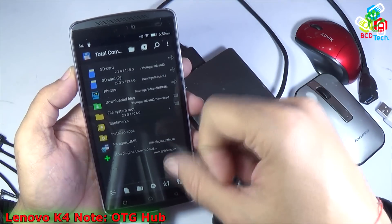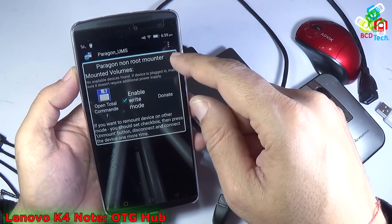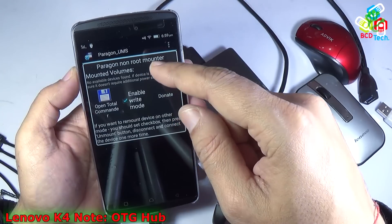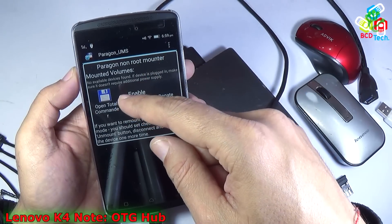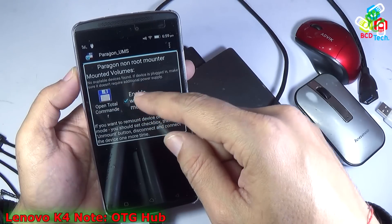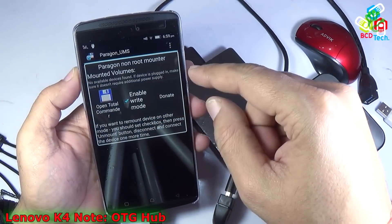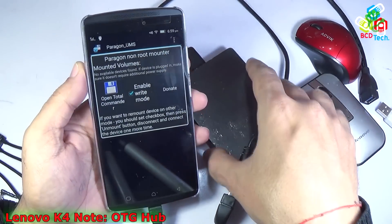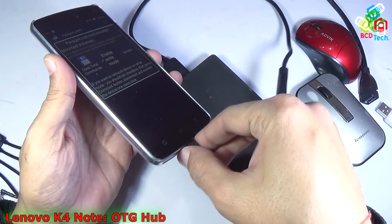So you can see that this 2TB hard disk is now detected by this Lenovo Vibe K4 Note. It is not detected by the inbuilt mount manager. You have to use the Paragon UMS Mounter for NTFS file systems, and also use the Total Commander file manager to open the mounted partition on this Lenovo Vibe K4 Note. With the help of Paragon UMS, you can mount an NTFS partition on this Lenovo Vibe K4 Note — no problem, everything works perfectly.